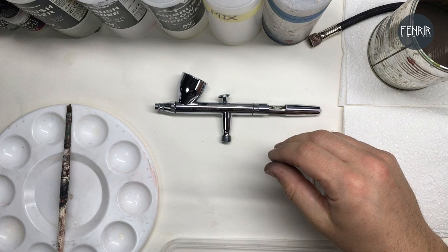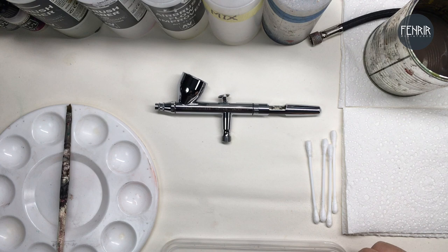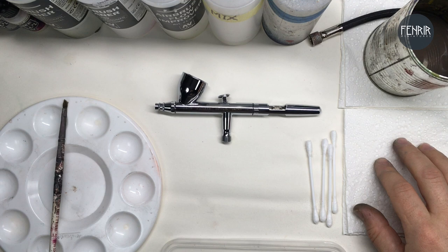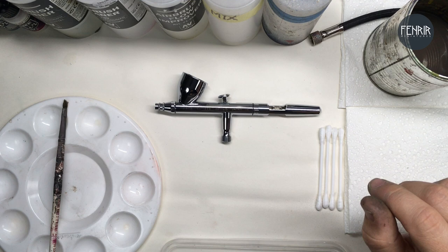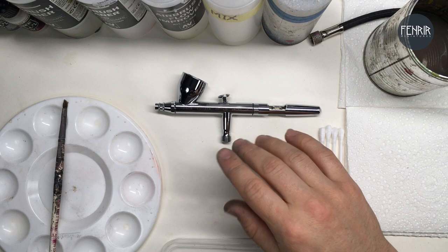Most important one: the airbrush itself. This hose is attached to my air compressor, which is obviously another essential item. I keep a palette close by with an old brush just for paint mixing, some paper towel for cleaning, and these little cotton bud ear cleaner things — quite handy for cleaning inside the cup and other parts of the airbrush. There's also this little tin here that I just use for dumping. I'll go into more detail on both of those later.